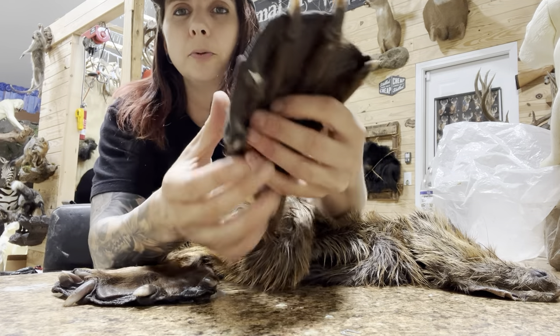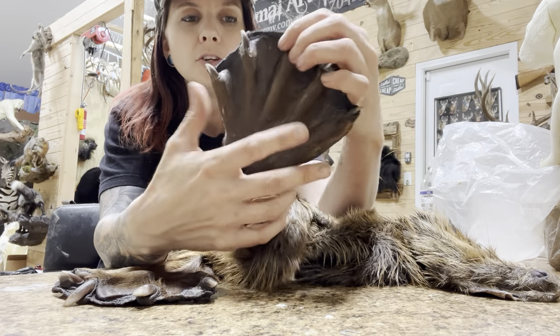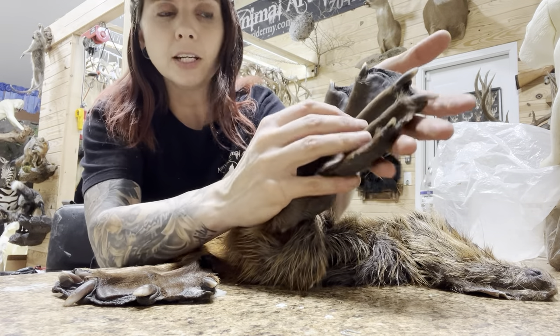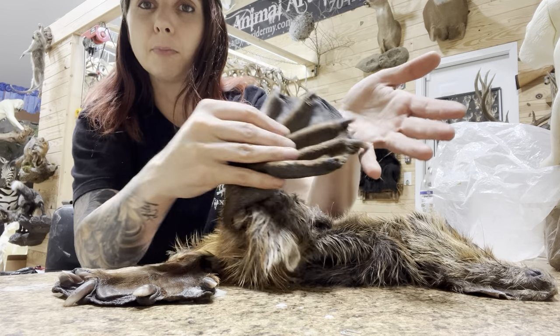I'll take a little bit of hide paste and put it down in each one of these flaps and basically seal them back flat. So if we're doing a swimming beaver, this is ready to go. We'll mount the foot and have the toes positioned kind of open so that it looks like he's paddling in the water.